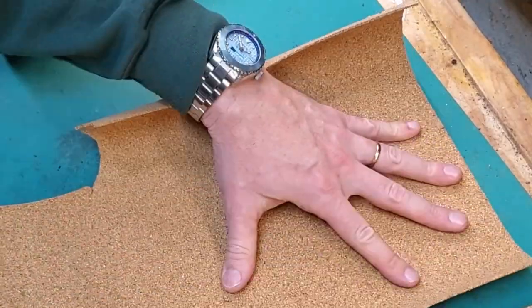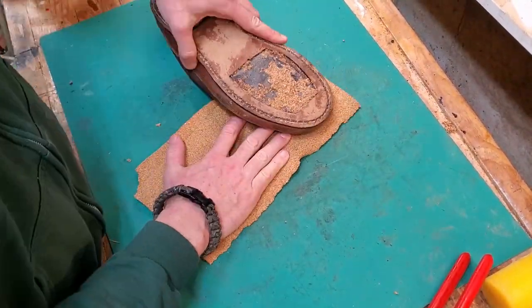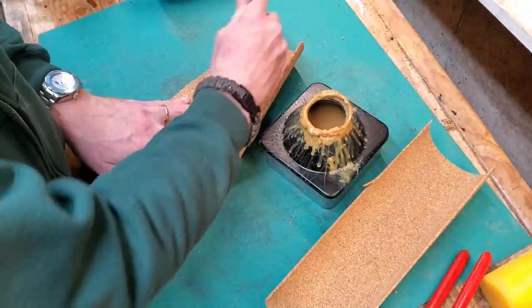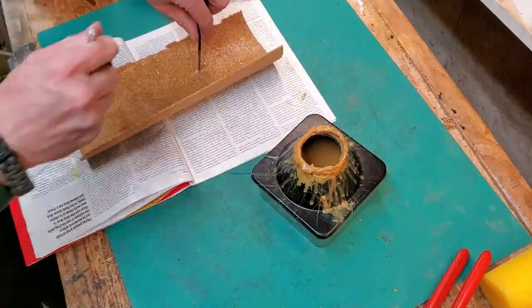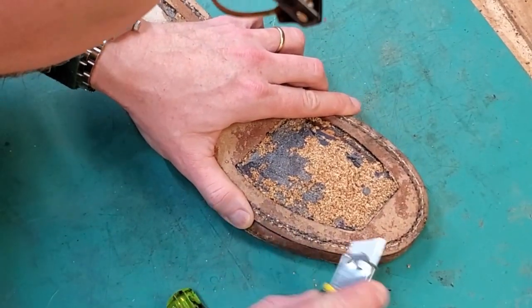Watch that first video to see more. Here I'm cutting out new cork. I don't have the thick cork square, so I'm using this thin cork bulletin board material and doubling it up to make it thick enough to work. I'm just using contact cement to glue the two pieces together.